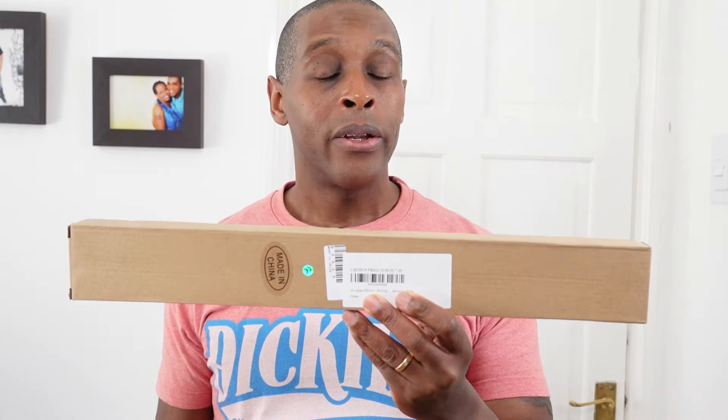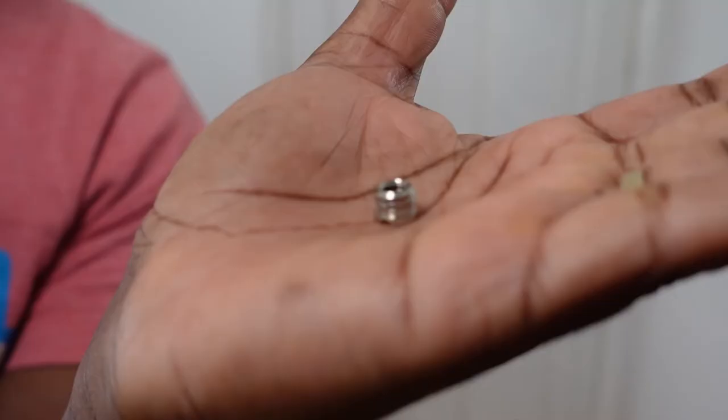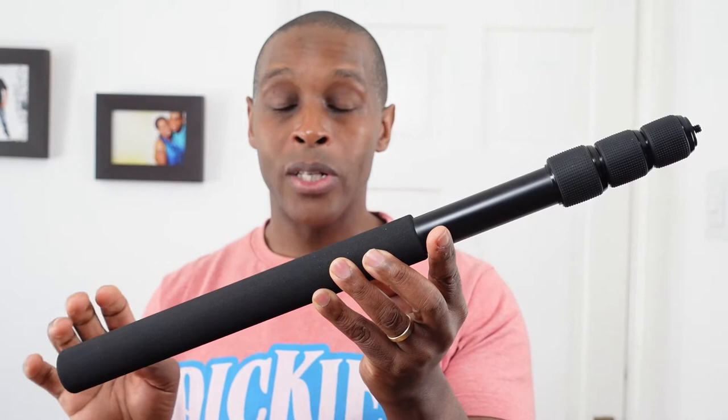I purchased this from Amazon UK for £38.99. It comes in this plain brown box. The writing on the front is basically for Amazon's purposes, for their staff to know what's in the box. It's just a plain brown box, not even Anuar's logo on there whatsoever. You get the boom pole stroke monopod and you get this quarter-inch female to three-eighths of an inch adapter. I'll show you later in the video where this goes.